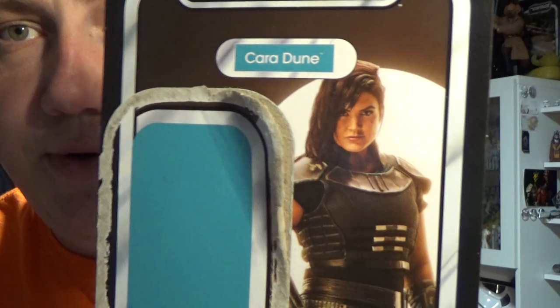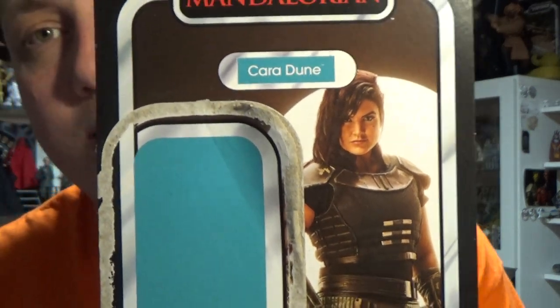Hey Star Wars fans, welcome back to another Vintage Collection Action Figure Review. We're looking at Cara Dune, VC-164.